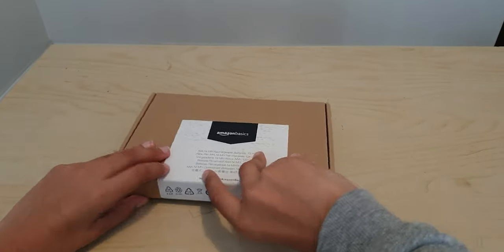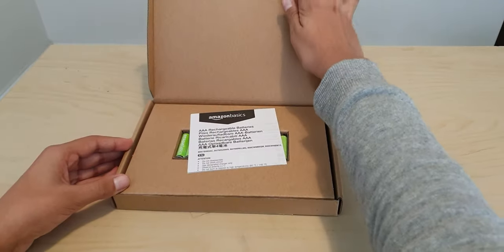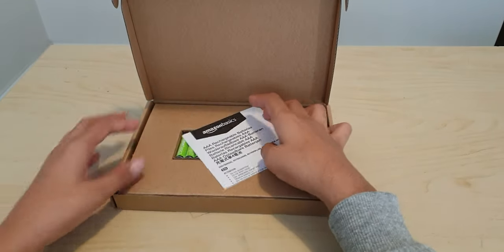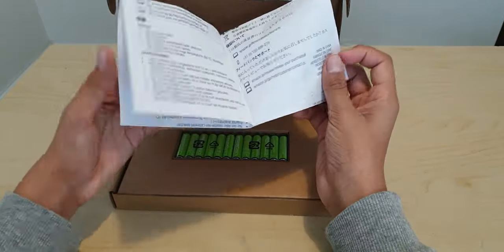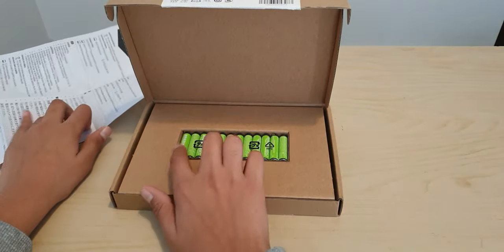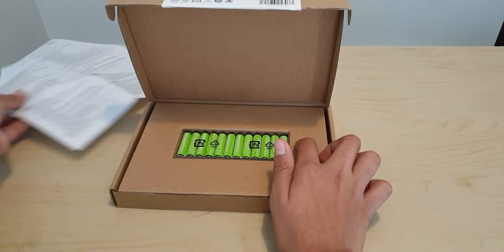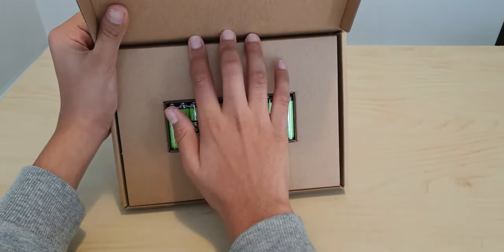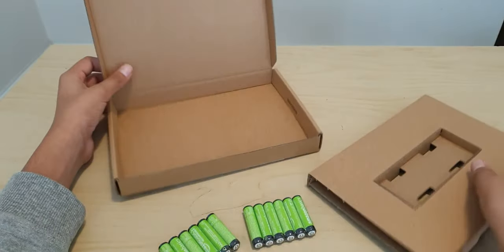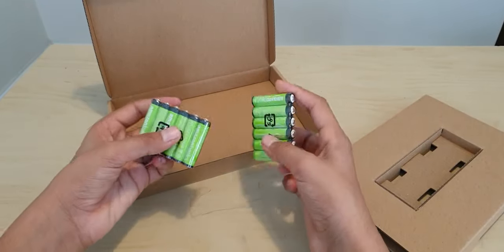So now they're open — let's just see what's inside. As you can see, it has an instruction manual. They are triple A and it gives you lots of information about them. We have some rechargeable batteries in here, which are Amazon Basics. They come in two packs.